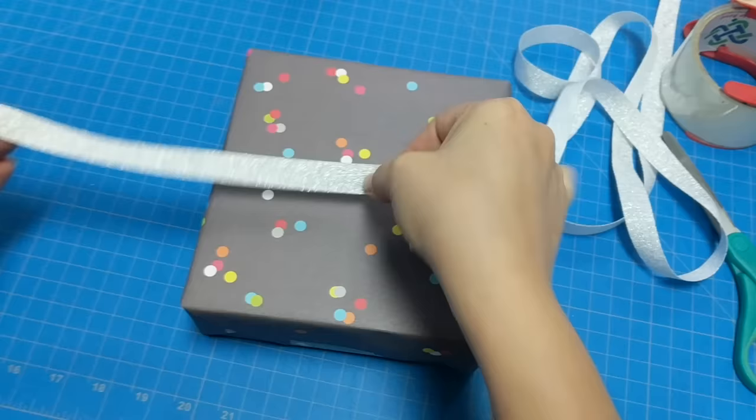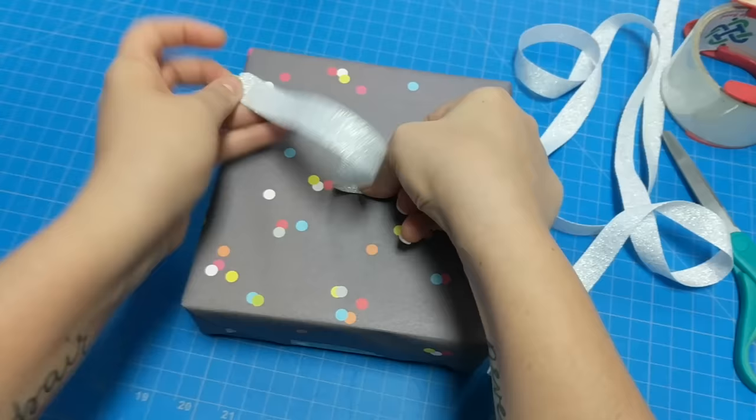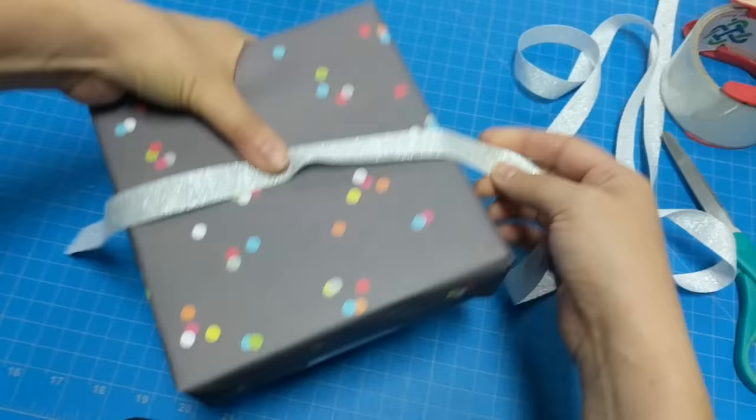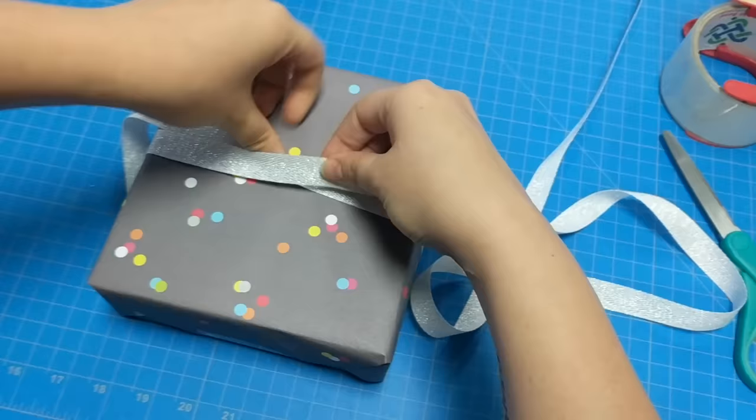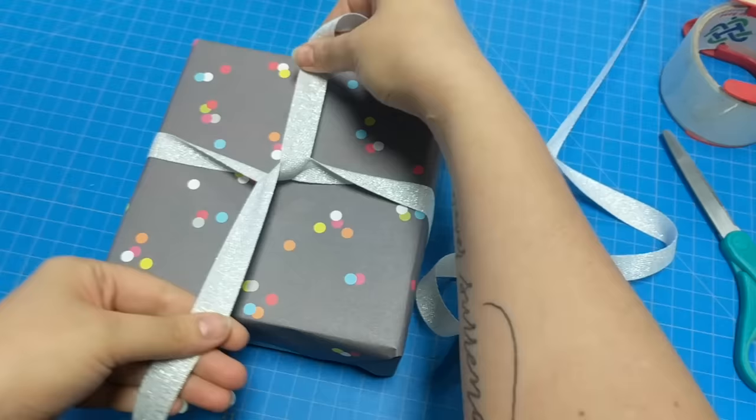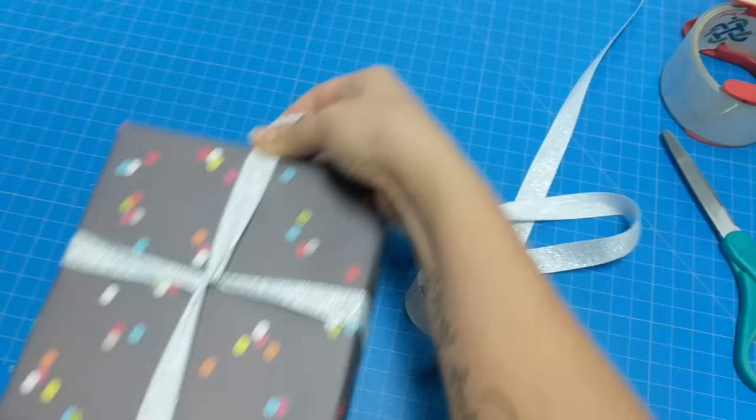So I'm going to teach you a better way. Give yourself an end — mine is about eight inches for a nice little bow. It's not terribly long; you could make it longer if you like. Hold it still on the front, wrap underneath. So now you've got both ends on top, then cross.